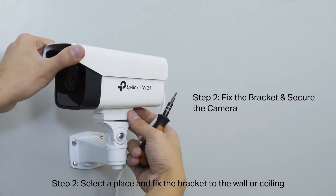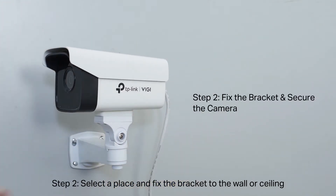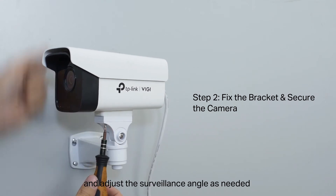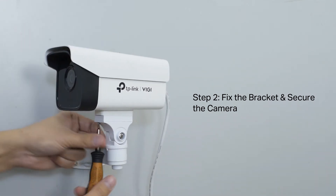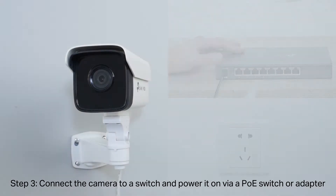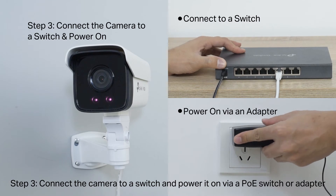Step 2: Select a place and fix the bracket to the wall or ceiling. Secure the camera on the mounting bracket and adjust the surveillance angle as needed. Step 3: Connect the camera to a switch and power it on via PoE switch or adapter.